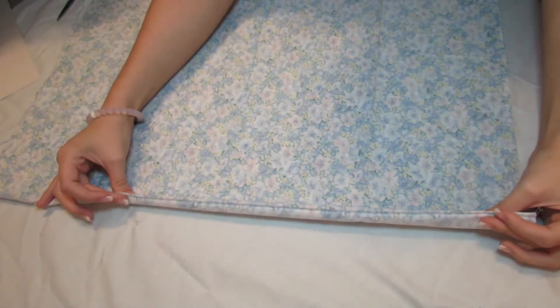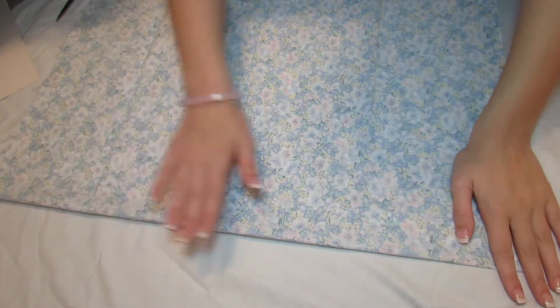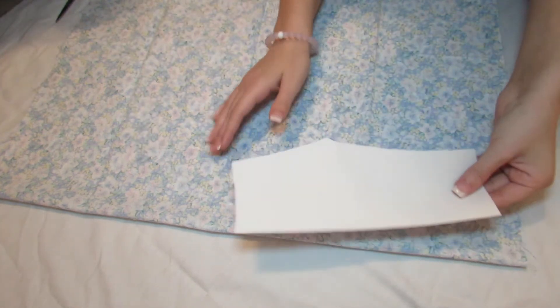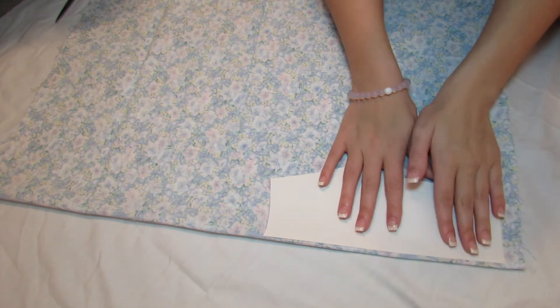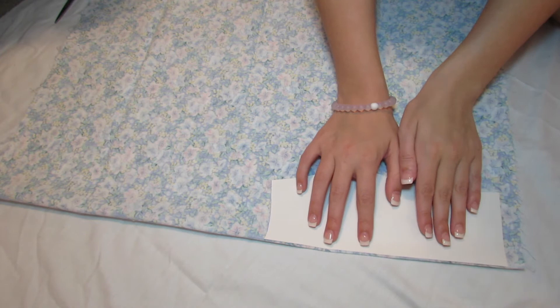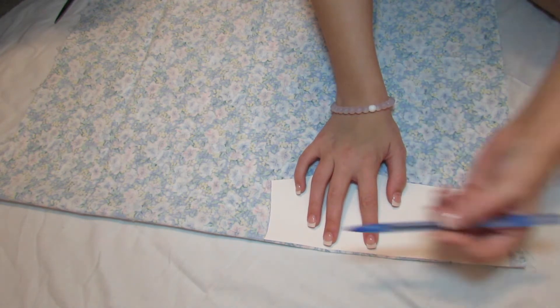Next, take your fabric and fold it in half so the creased edge is at the end. Then take your template and line up the side of your template with the crease side of your fabric and trace it out. You're going to want to do that twice so you have two sides for your pants. Make sure to leave a little bit of room at the top and the bottom for your seam.